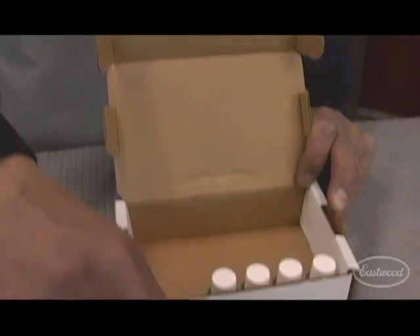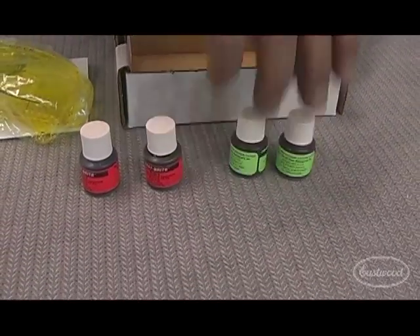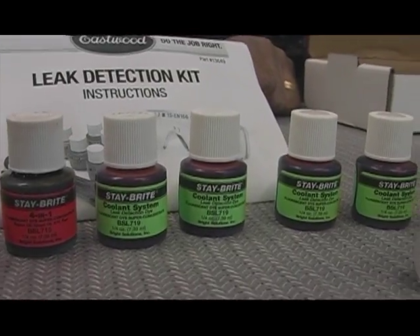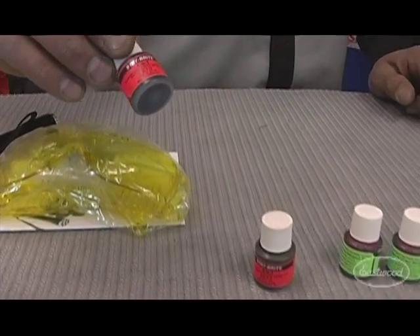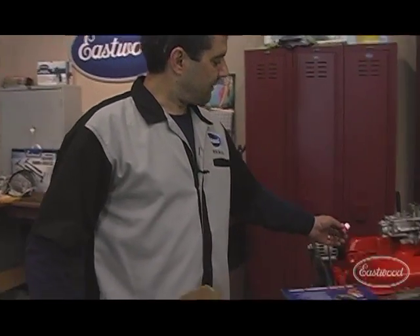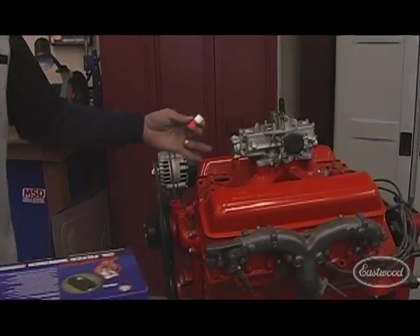What we have here are multiple different vials of fluorescent dye — you have enough for a bunch of different leaks. We're going to take this one here, which is for engine oil, transmission, or rear end — any petroleum-based fluid. Simply pour it in when you add your oil to the motor, then go ahead and run the motor.